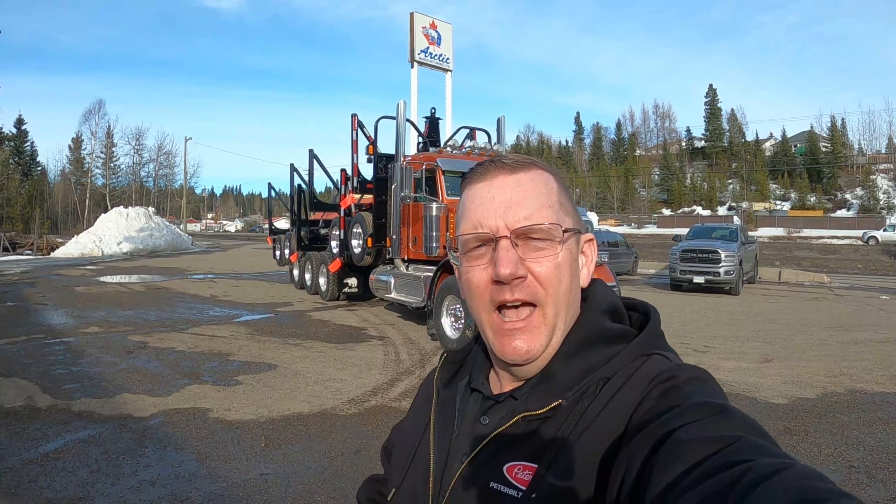Hey guys, Mike Chamberlain here. Welcome back to the channel. Today I've got for you a brand new 367 set forward rig with a brand new Arctic manufacturer - well, actually it's Arctic Trailer Quadlogger - and this is a great new trailer. This truck still has to go to detail, still got a couple little things to do, but let's check it out.